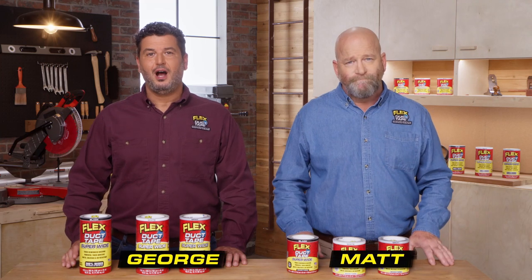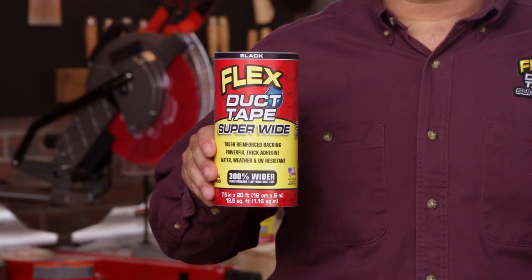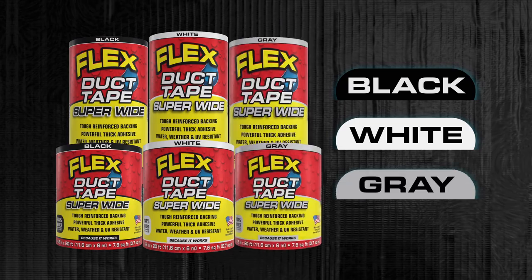Hi, I'm George and I'm Matt. Our Flex Superwide duct tape is no ordinary duct tape. It comes in seven and a half inch wide and 4.6 inches wide, and both are 20 feet long. They're available in black, white, and gray.